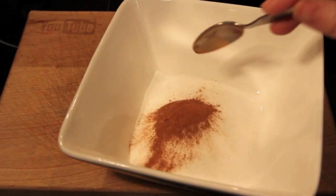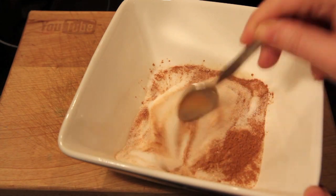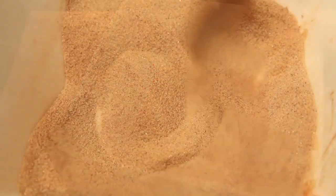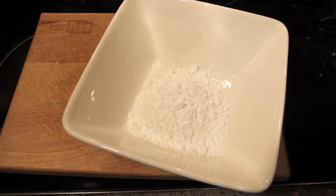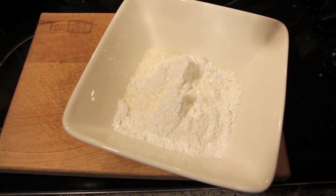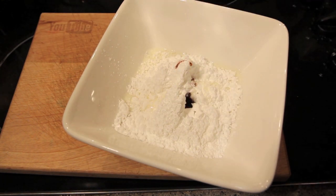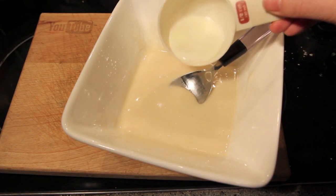To make our cinnamon sugar, simply add in some caster sugar and some cinnamon and mix them together well. To make the glaze, we're going to mix together some icing sugar, some milk, and vanilla extract. I like to add a little bit of milk at a time until I get the right consistency.